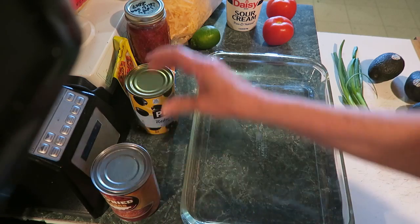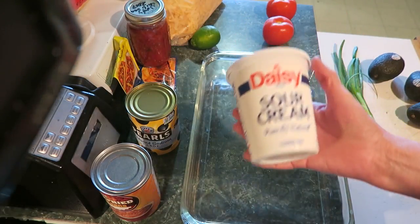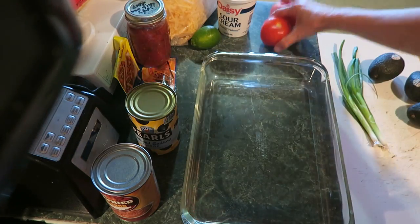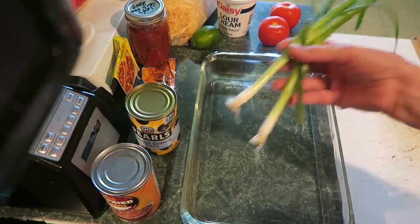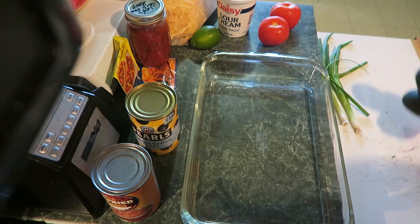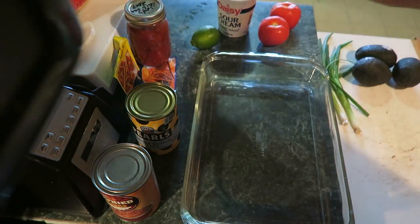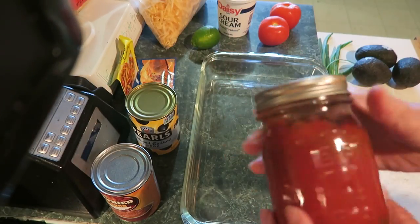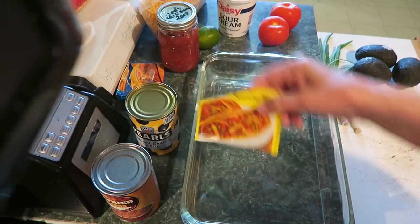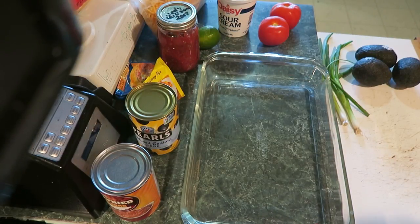You need a can of refried beans, a can of olives, sour cream, one cup, two tomatoes, two green onions, three avocados, and cheese. I'm also going to add some salsa — this is what my sister made — and taco seasoning. Okay, let's get started with the first layer.